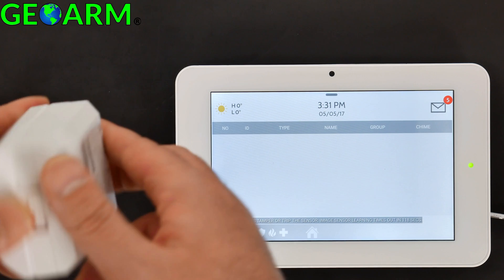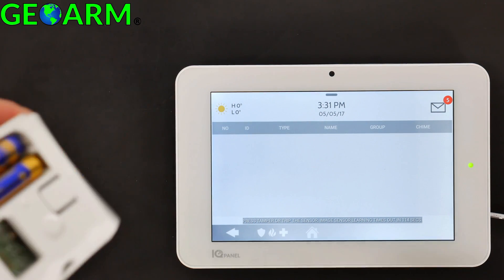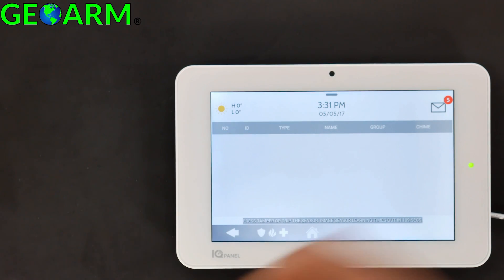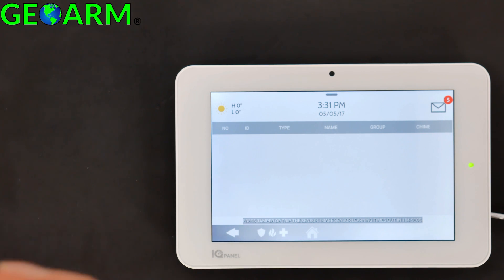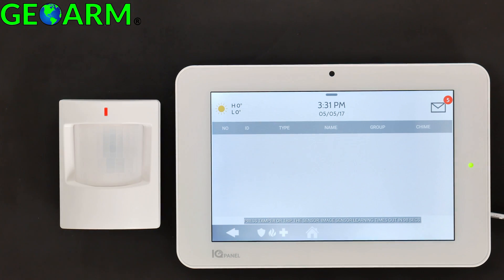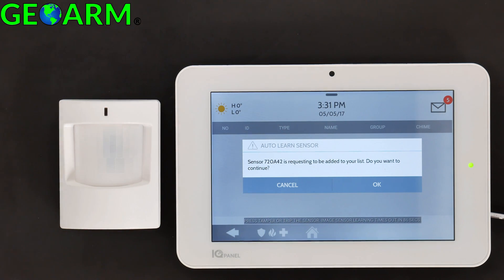All you want to do is depress the tab on the bottom, slide off the back, and you'll notice a little battery strip. Simply remove that, give it a few moments, and it will learn into the panel. The motions seem to take a little bit longer, but based on the fact that the motion LED is lit, we know the batteries are installed correctly. And there we are — the DL ID has been automatically learned into the IQ Panel 2.